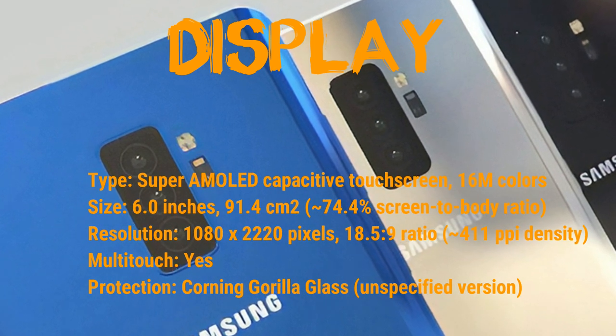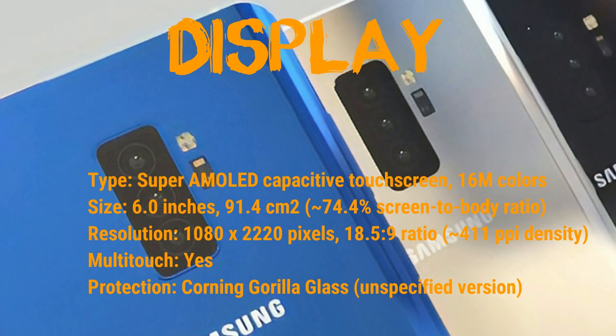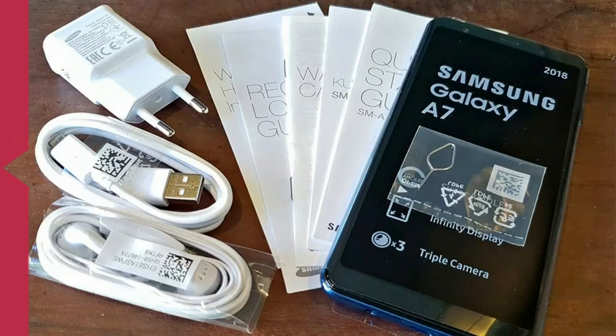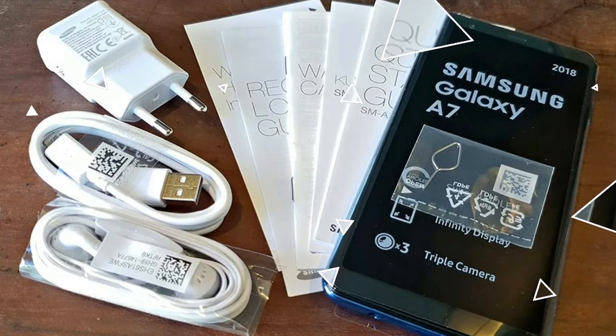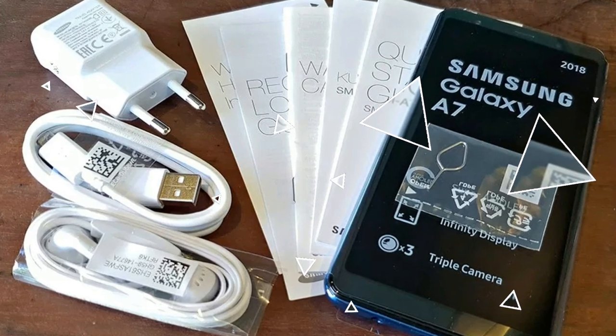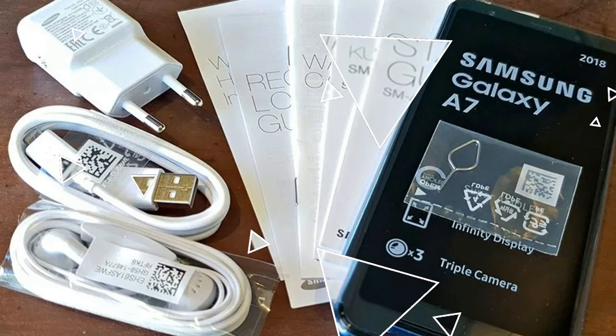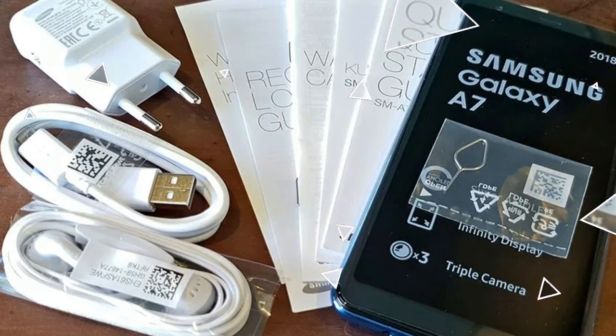Samsung is naturally stepping up its game, and the Galaxy A7 2018 launch price range of this phone, as already mentioned, is under 400 euros — that is 450 to 500 US dollars.